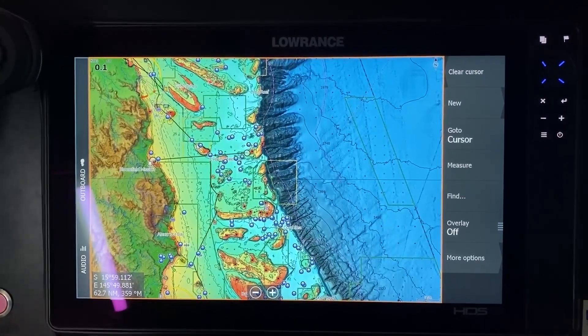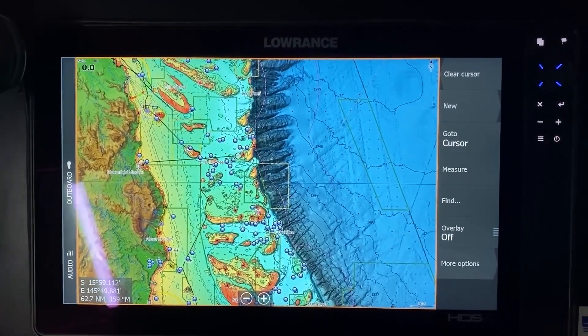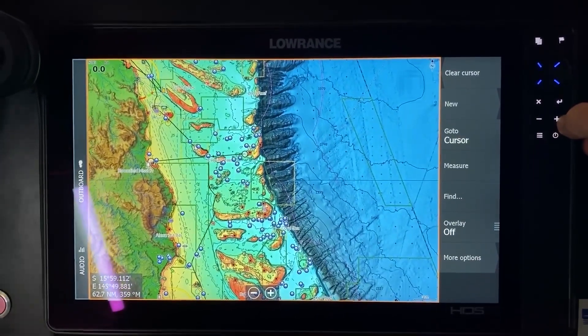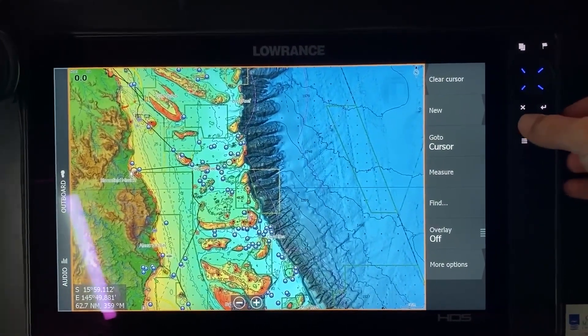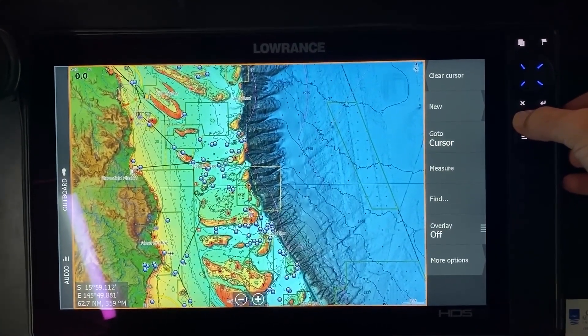Rightio, so if you haven't seen a C-map Reveal chart before, this is what it looks like. You can see out here on the shelf a lot of good contour lines and a lot of high-end detail out in there.